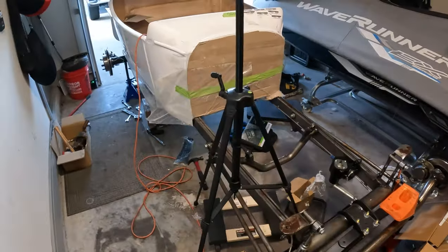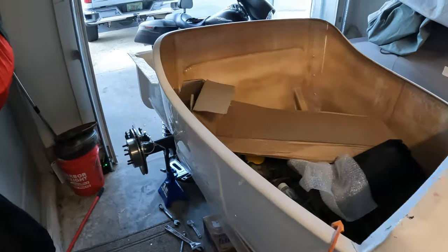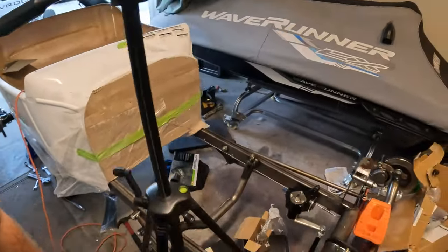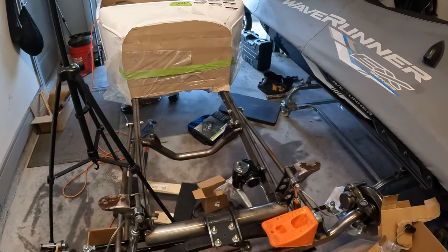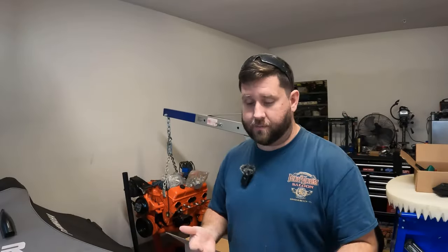If you haven't been following the build, we went all the way from Florida to Nebraska to pick up the Speedway Motors Deluxe T-Bucket kit. It was one hell of a drive, but it saved a ton on shipping — though the money I saved on shipping pretty much went into diesel fuel for the truck. So it was more of an experience than anything.